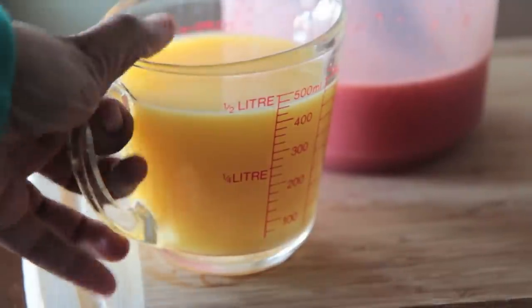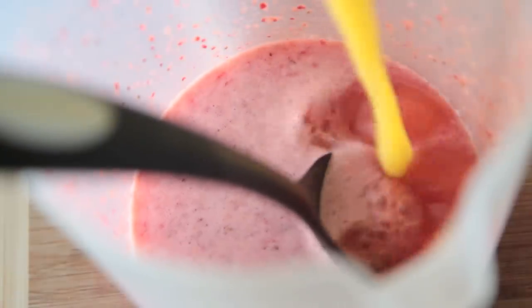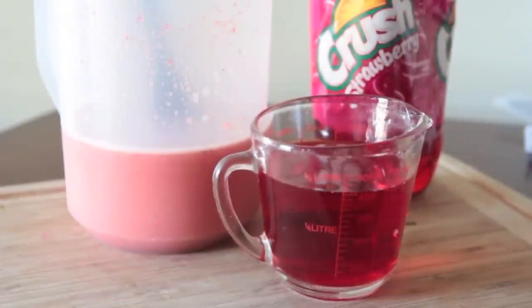Then we're going to add in some pulp-free orange juice. I hate pulpy orange juice, it's so nasty. Go ahead and stir in that orange juice, and now we're going to add in our crushed strawberry soda.